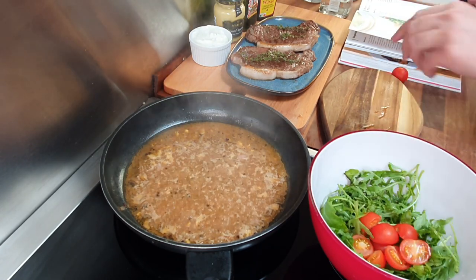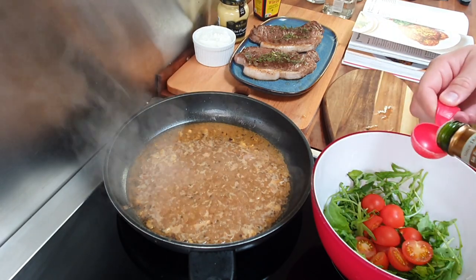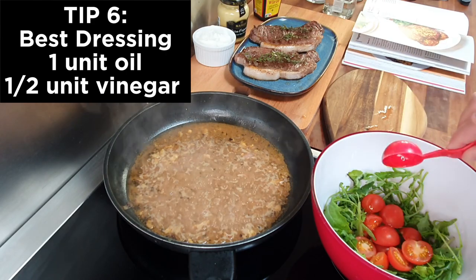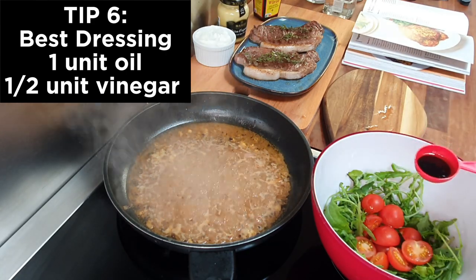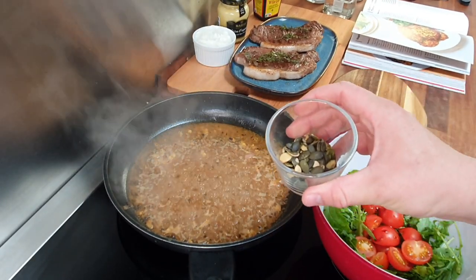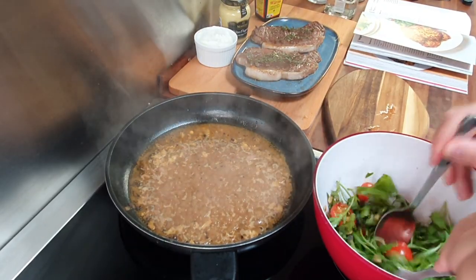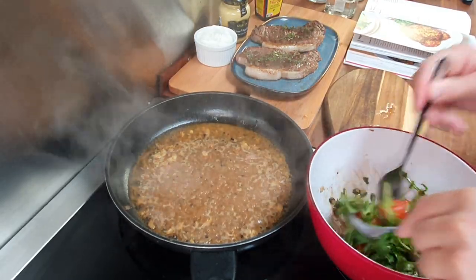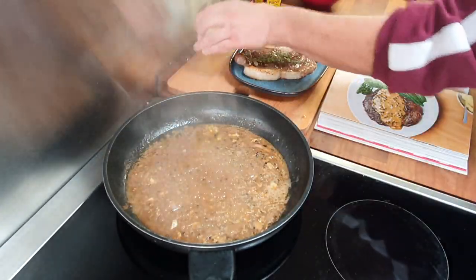Cut the tomatoes in half and add them to the bowl — try not to use big tomatoes as they will be too juicy. The shop didn't have avocado, but I will add a unique secret ingredient — wait for it! The dressing is simple: one tablespoon of extra virgin olive oil and half a tablespoon of balsamic vinegar. Always use half the amount of vinegar to oil. My secret ingredient is pumpkin seeds — I like them as they give the salad some crunchiness and are full of vitamins and energy. Mix it well.